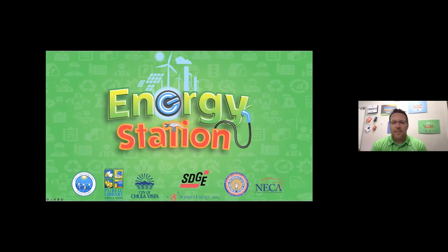With that said, I'd like to take a moment to thank all of our Energy Station partners that you see on the screen here: the Chula Vista Public Library, the City of Chula Vista, San Diego Gas and Electric, the International Brotherhood of Electrical Workers Local 569, and the National Electrical Contractors Association, who all help keep our program going.